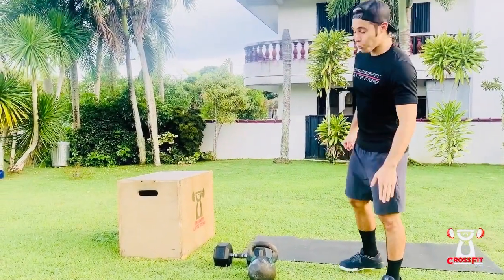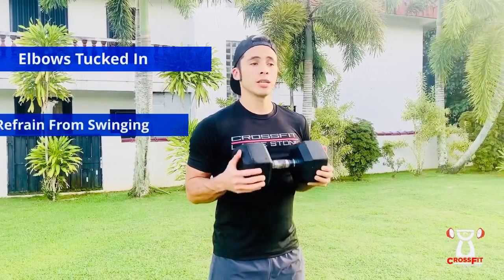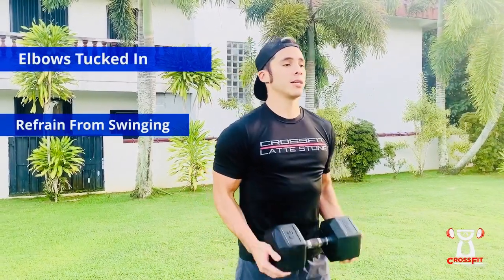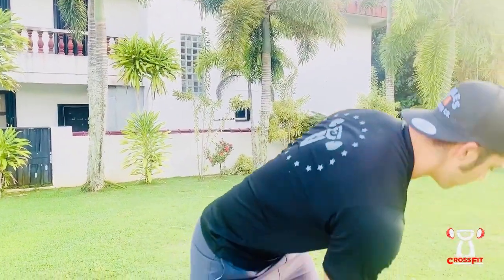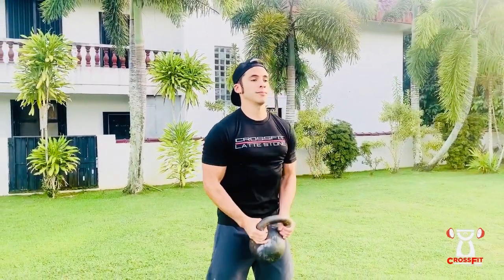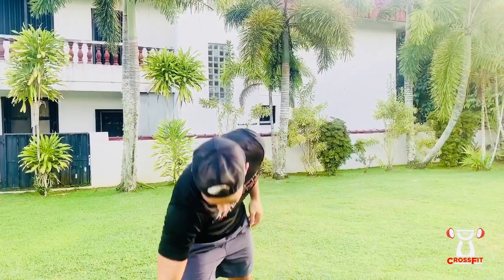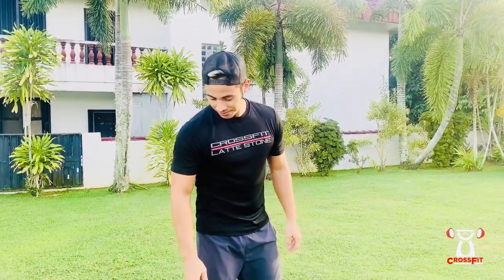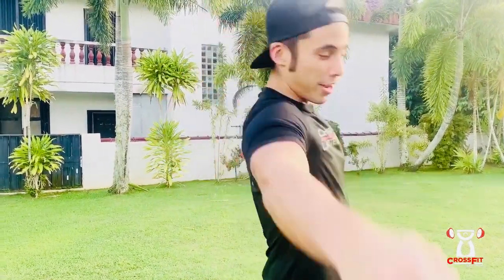We're going to be doing ten repetitions. The goal is not to be swinging, but to be very strict. Keep those elbows nice and tucked, and then just curl. If you don't have a dumbbell and you just have a kettlebell, you're gonna grab it from the side and same thing — up, down. And if you can do those weights with one arm, go for it. Let's get those biceps! Hope you guys have a good skill strength. I'll see you guys in the WOD.